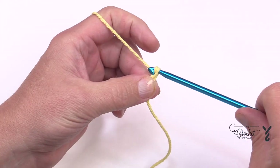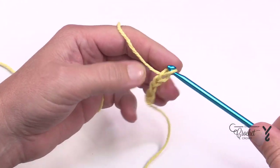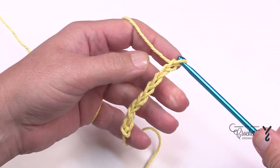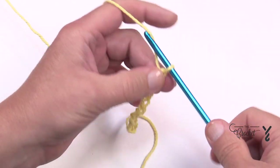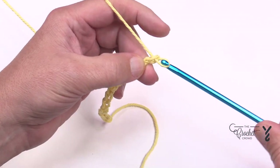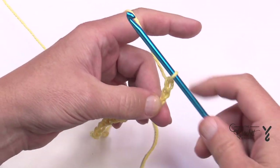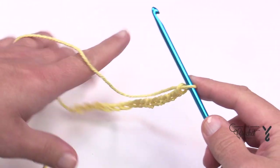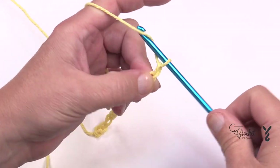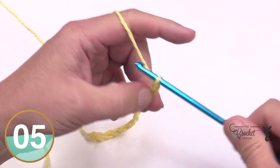So you just chain in multiples of eight — 1, 2, 3, 4, 5, 6, 7 and 8. If you don't want it this long and you want it wider, just do another eight: 1, 2, 3, 4, 5, 6, 7 and 8. Once you're satisfied, you have to add another six — so it's multiples of eight plus six. So let's add six: 1, 2, 3, 4, 5 and 6.